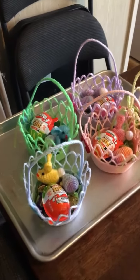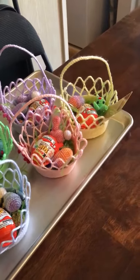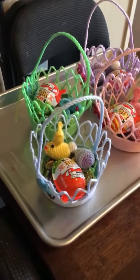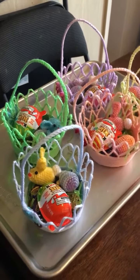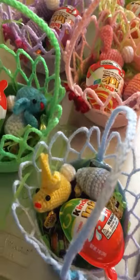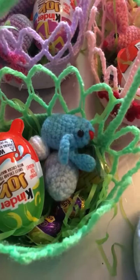Okay, YouTube friends, you may or may not see this video — I'm trying to attach it to my Sunday video. But here are the finished Easter baskets, and I'm going to move around a little bit so you can see what I put in. I crocheted a bunny and Easter egg in the basket.